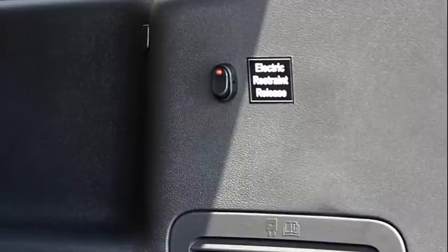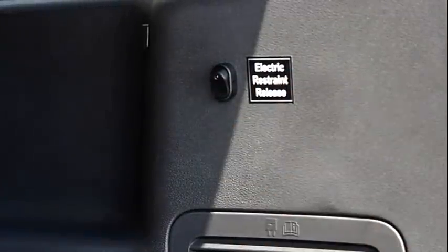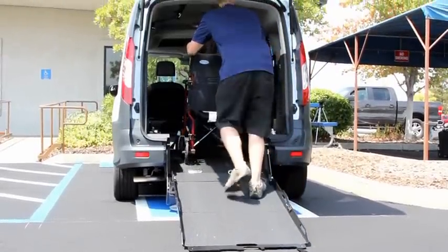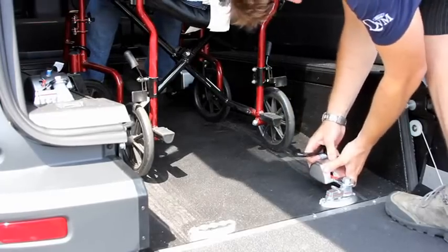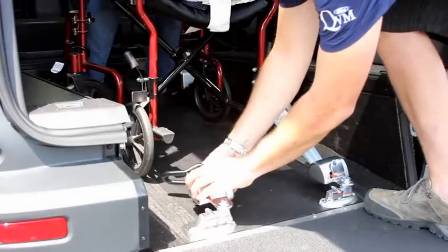To prevent the wheelchair from rolling backwards, flip the switch to the off position. This will lock the belts in place. Roll the chair fully into position to ensure the belts are locked in place. Insert two retractors in the rear holders and attach to the wheelchair in appropriate places.